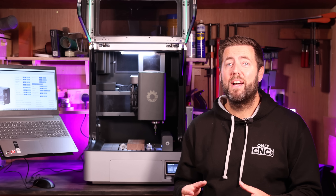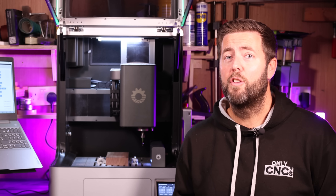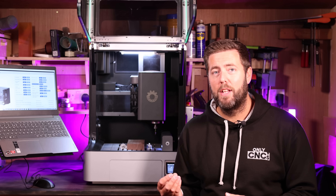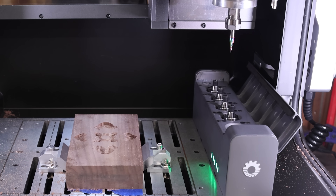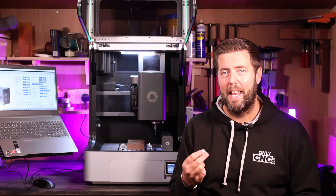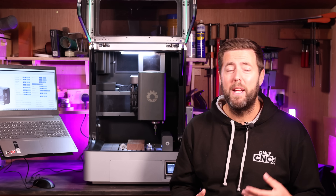What that actually means in reality is that you can have a job that will take multiple CNC bits and you basically just have to press go and let the machine do its thing. It will swap the bits out for you, reset the height for you, and go from the start of the job to the end without you needing to do anything else. The ATC mechanism itself is thread driven, so basically it will spin itself down into the nut to lock it in position, and when you're ready to release that tool it does it in reverse and allows it to drop into the ATC. The spindle itself is a normal ER11 collet, so it can take the same type of bits as other ER11 collets — basically from one millimeter up to around seven millimeters in terms of the collet insert itself.